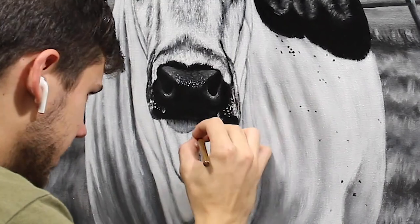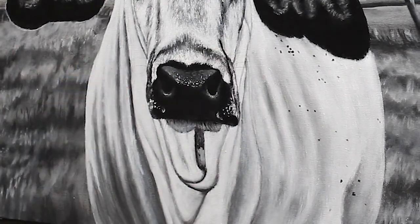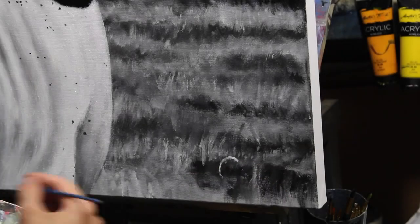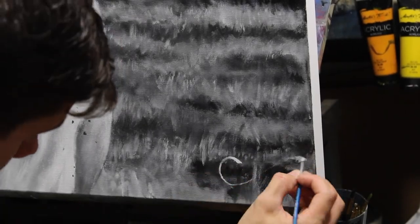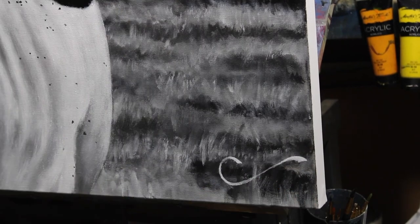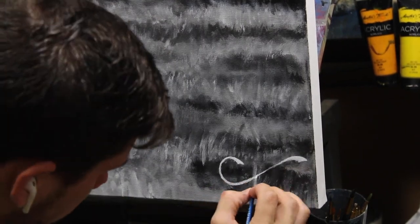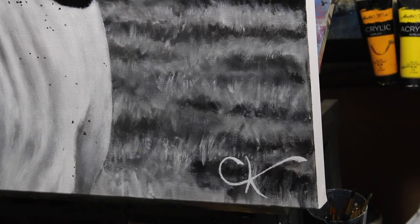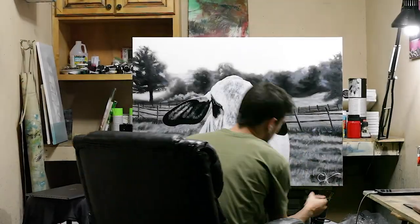Like I said in the first part of this video, I really enjoyed this and I love doing commissions — this was no exception. Hopefully in the near future I'll have some more paintings for you guys. Please leave a comment if you want me to do anything specific, and thank you for watching. Come back next week — I don't know what I'll have, but I'll see you then.